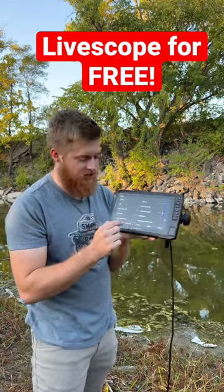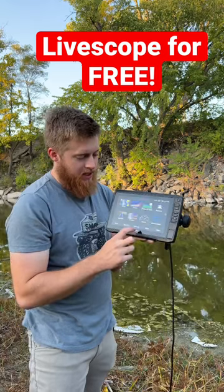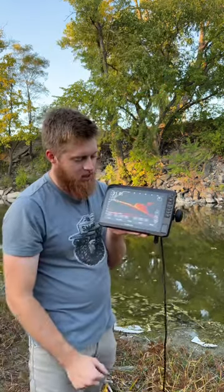You click Settings, you go to System, you go to Simulator Mode, you turn it on, and you go back to Home — and boom, we have our Panoptix. I can press my LiveScope, and boom, I have LiveScope.